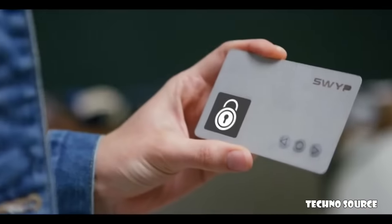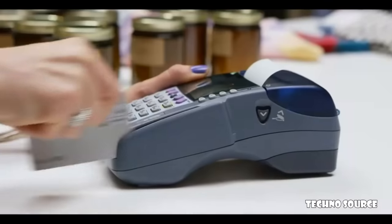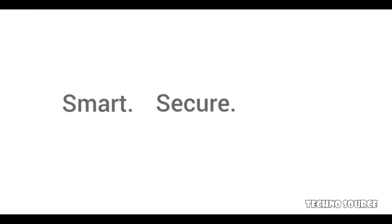A custom secure PIN allows you to unlock your card whenever you need it. Complete consolidation — so all you need is just one card in your pocket. Smart. Secure. Simple.